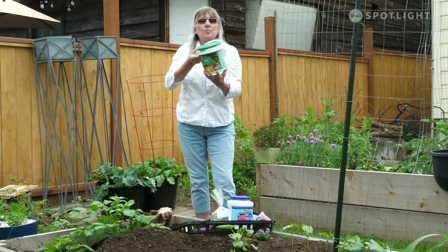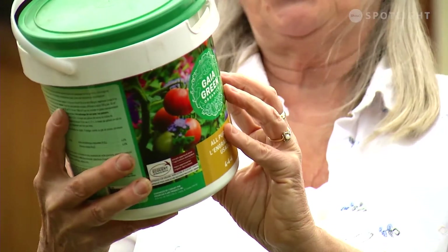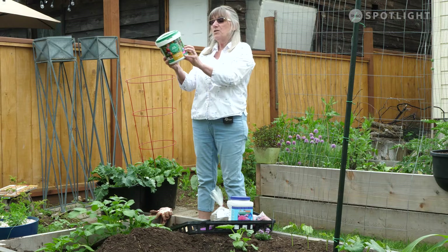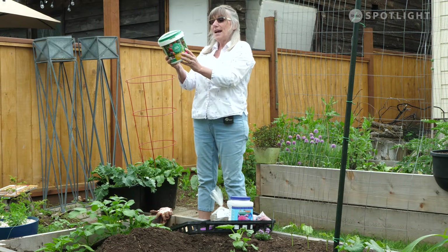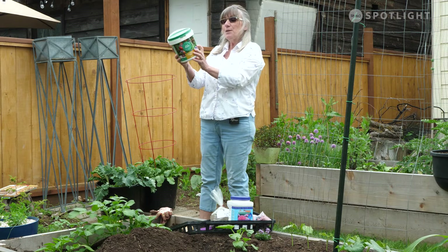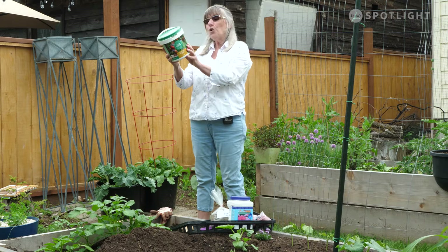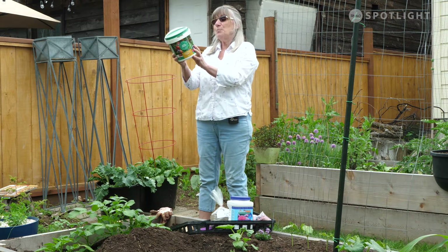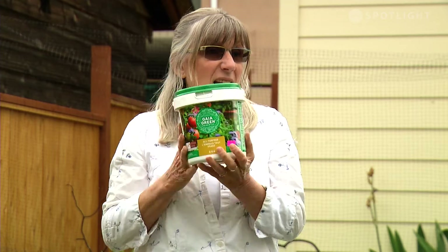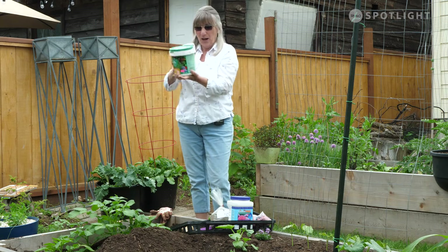This is one that's taken all the guesswork out of it for you — it's got all sorts of lovely things in there: feather meal, alfalfa meal, bone meal, blood meal, glacial rock dust, natural rock phosphate, fish bone meal, mineralized phosphate, potassium sulfate, insect frass, basalt rock dust, humic acid, gypsum, kelp meal, oyster shell flour, and green sand. And you can pronounce all of these, so you know it's going to be okay to put in your garden.